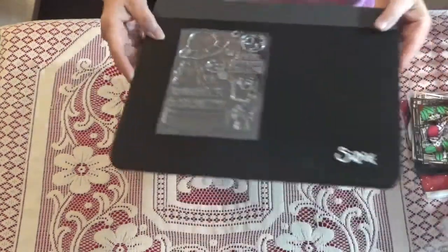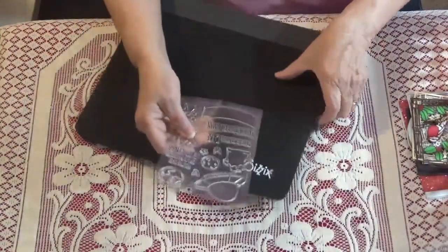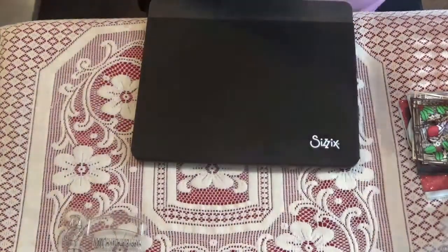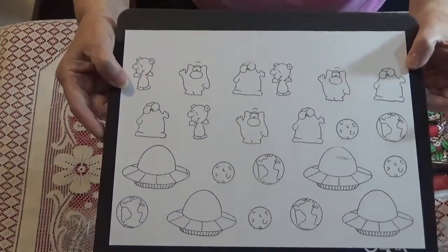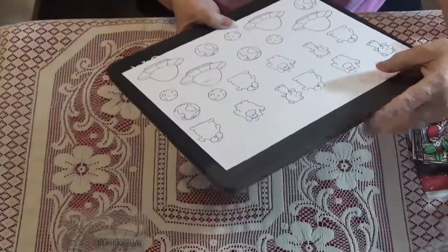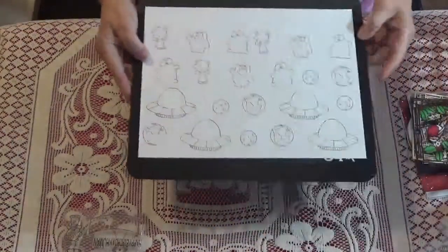I also got this stamp set and die set — this came with the dies and it's from AliExpress as well. I can't remember what it's called but I'll leave the links in my description. This is what it looks like — cute little aliens. I think that's what it's called too, something alien, but I thought those were cute.